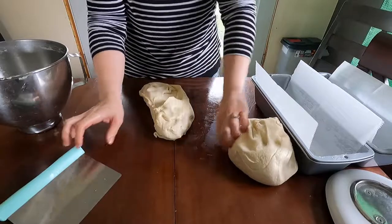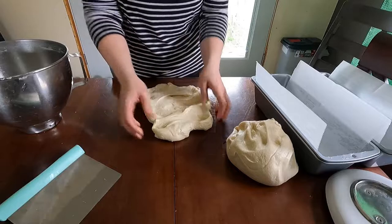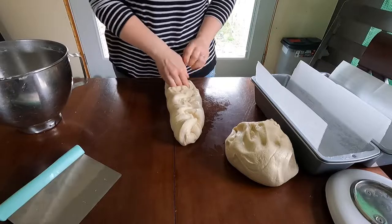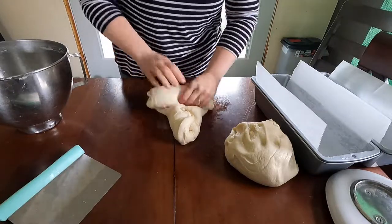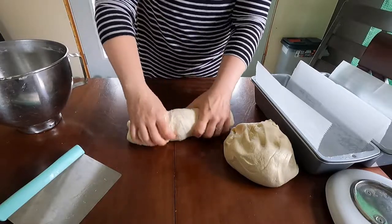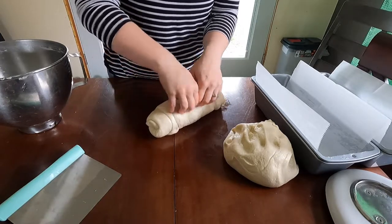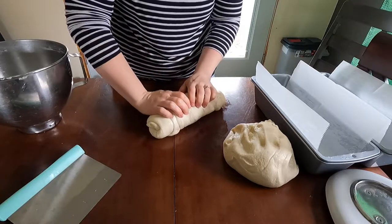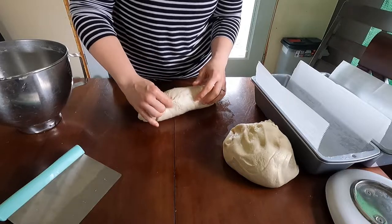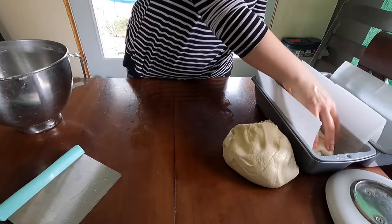I just kind of take it like this and start shaping it how I want. Essentially what you're doing is pushing and rolling — pushing your fingers down and your palms and heels of your hands down as you're rolling. You'll have a pretty obvious seam, and I just take that seam and lay it down in the pan.